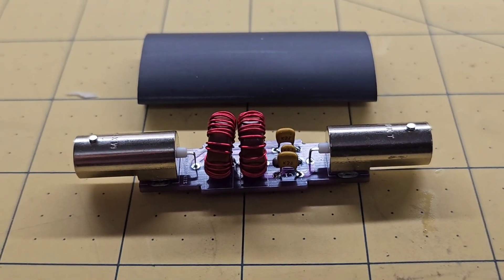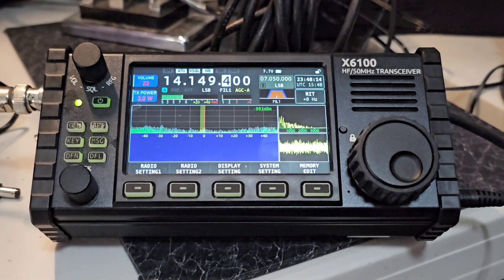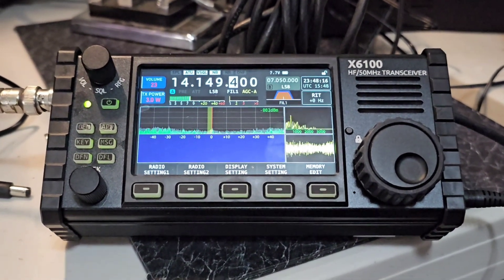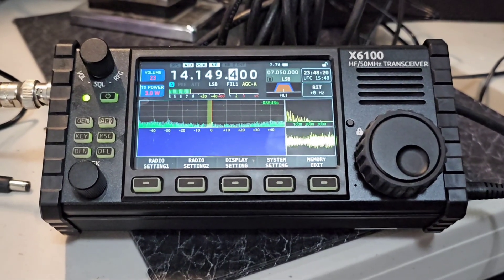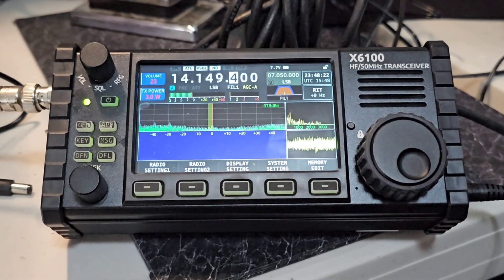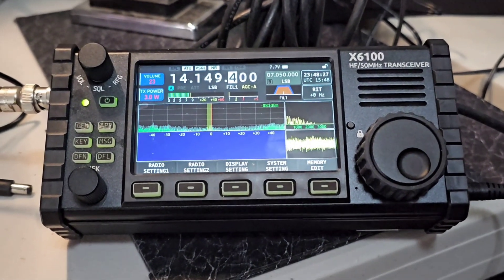I finished up the little device, and before I put the heat shrink on let's give it a shot. This is the noise coming from the AM radio station — I can hear it in the background across the band on most of the ham bands because I'm so close to the station.